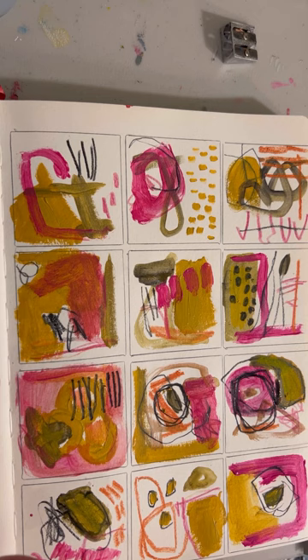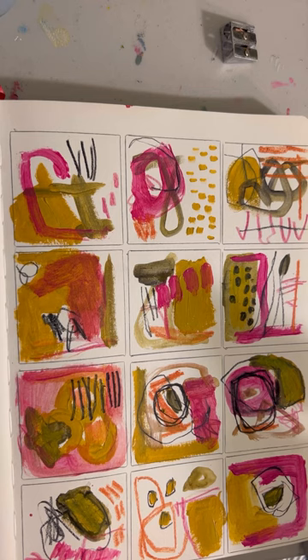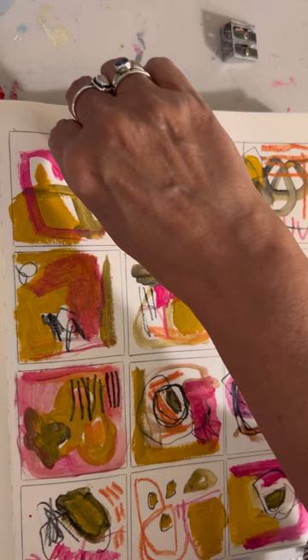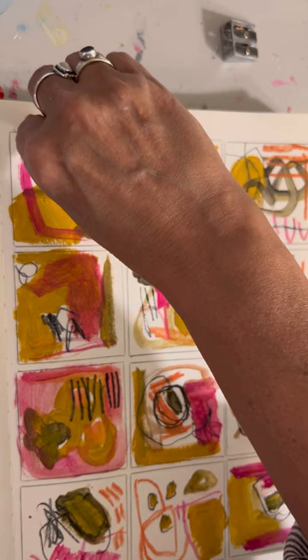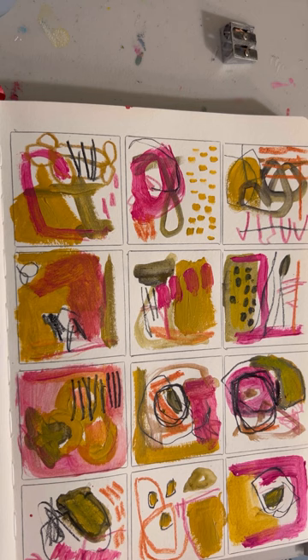I feel like I could just doodle with that all day. It's a great tool for mixed media, a great tool for painting. Get yourself some water-soluble Stabilo All pencils. I actually have a basket full of them in different stages of wear and tear, but I feel like I can't be without them now — multiples of them.